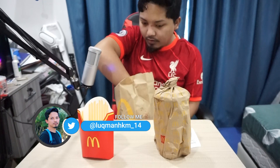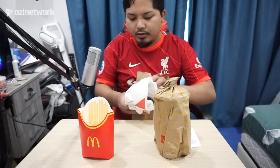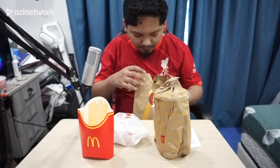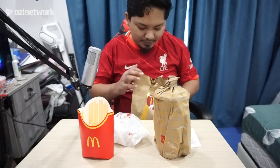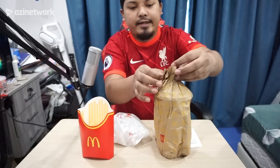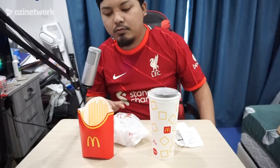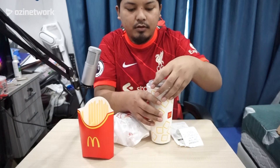So aku ambil set besar. Dia bagi fries. Dengan burger — dia macam ikat macam-macam nak cepat lah kan. Burger ni pun dia lipat macam tak berapa sangat. Ada pisu dia macam biasa lah. Dan yang ketiga adalah air kok — set besar.